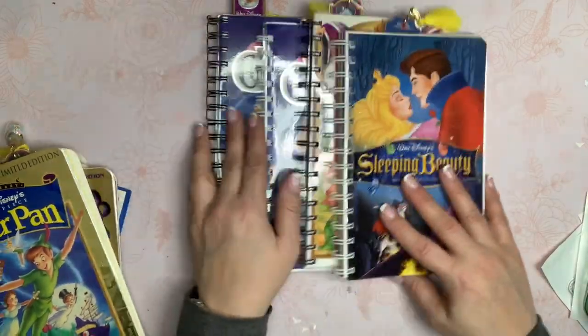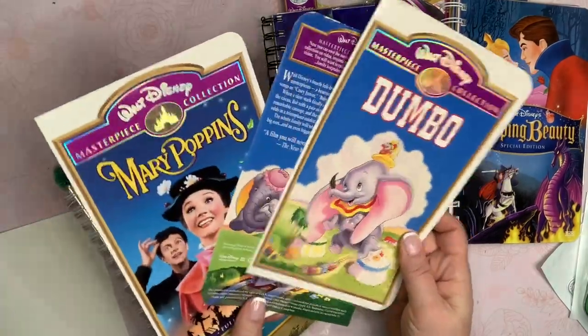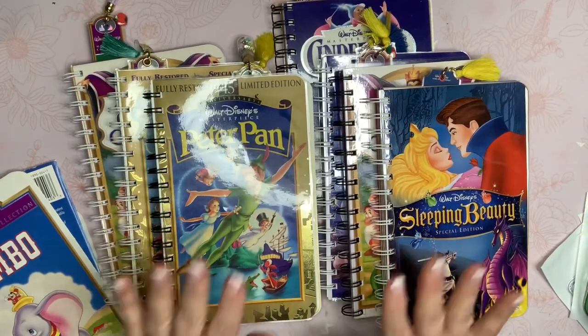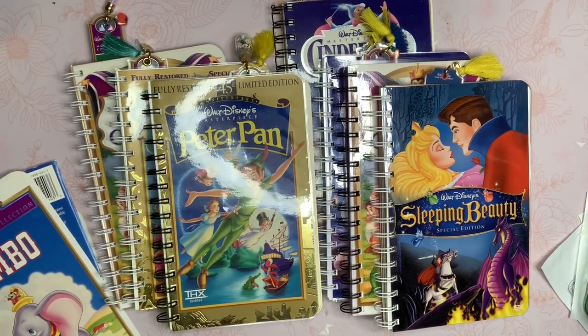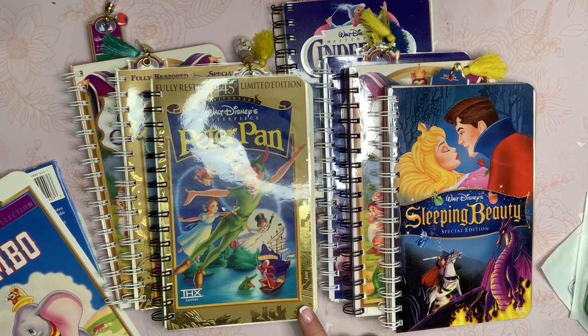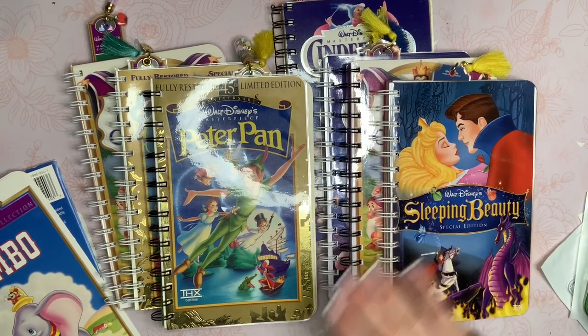So yeah, that's my little project. I have a couple more to make — Dumbo and Mary Poppins yet. I'm going to put these in my vintage booth for sale. I might do some down the road that are junk journal type to put in my Etsy shop, and I'll let you guys know if I decide to do that. I'll be posting my Thrifty Thursday haul this coming Thursday, so you'll see that I picked these up. Thank you guys so much for watching. If you have any questions, let me know. I'll see you in my next video. Bye.